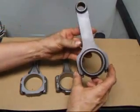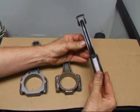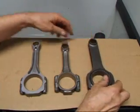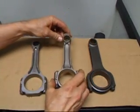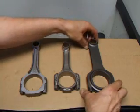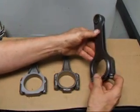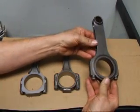This connecting rod is a forged billet rod and this is what we call an H-beam rod, meaning that the beam section here resembles the letter H if we were to cut this in half. Our forged rod and cast rods if we cut them here and looked at the end would resemble the letter I, so they're what we refer to as an I-beam connecting rod. The billet rod is machined from a solid piece of steel and if you look you can see that there's no parting edges because the total rod is machined 100%.